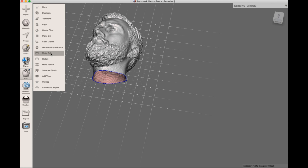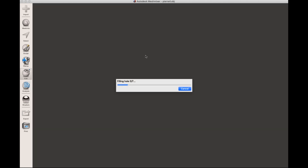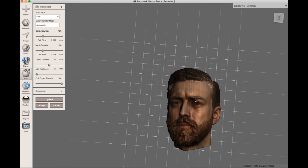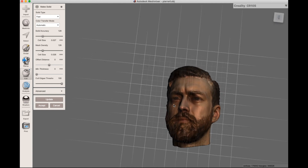Then I'm gonna go to Make Solid because I want to make this model solid. As you can see there's a big hole in it, and it's gonna fill all the gaps in the model to make it solid. It's actually gonna look like it's texturized. So this is my 3D mesh.